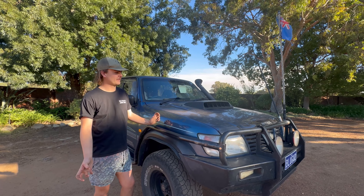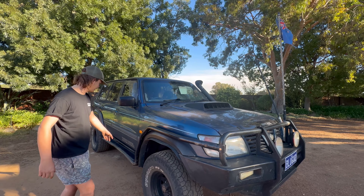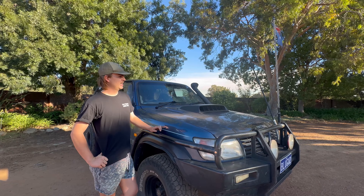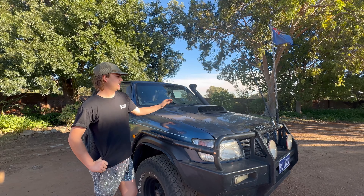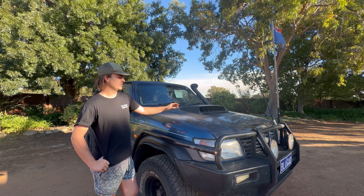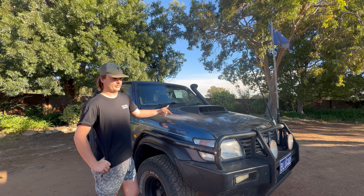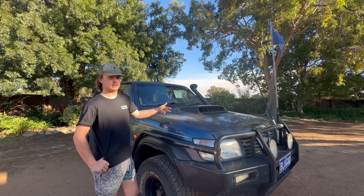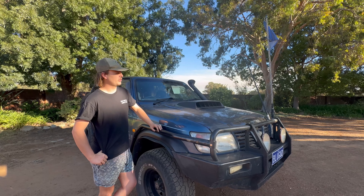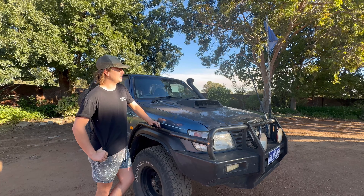On the outside at the front, we've got the steel bull bar, steel side steps that I have bent - you can probably see right there, they are bent up on a rock as soon as I got them. I've got bonnet protector, big scoop, big bug eater. Got them together cheap off Marketplace. Pretty much everything off this car is either cheap, I built myself, or Marketplace - it's a budget car. Also got the spotties on the front with the big whip on it, the Australian flag and the aerial.